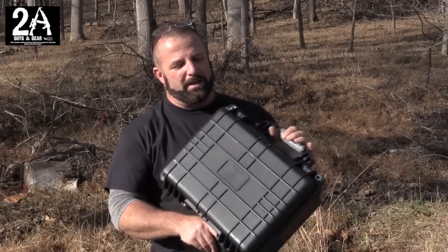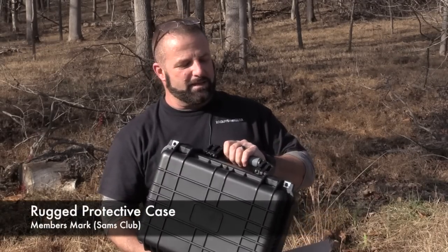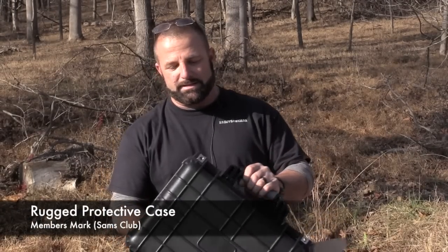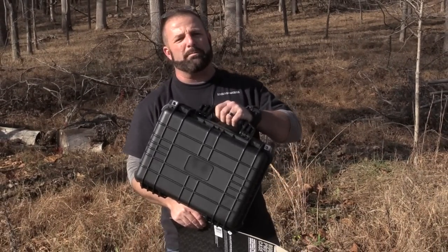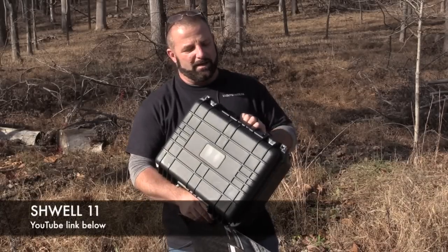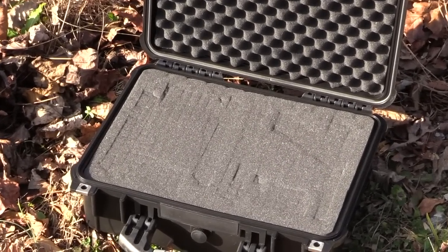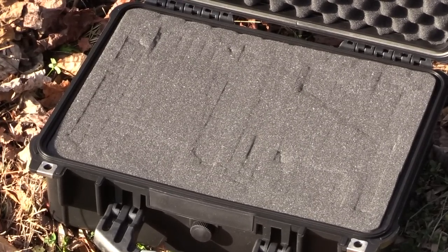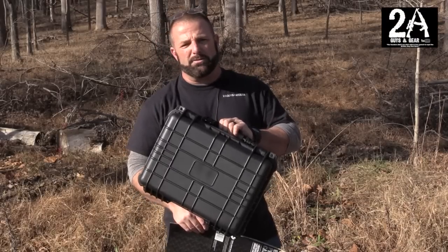How you doing? Sean O'Brien with 2A Guys In Gear. We just got finished up with the range and I brought along this little case to show everybody. I'm sure a lot of you already know about it — it's a nice case, almost like a Pelican. I first heard about it on Maryland Shooters Forum, and then the next day 1211 did a video of it where he drove over it with his Land Rover. I was pretty impressed — even though it damaged it a little bit, the case was still functional.